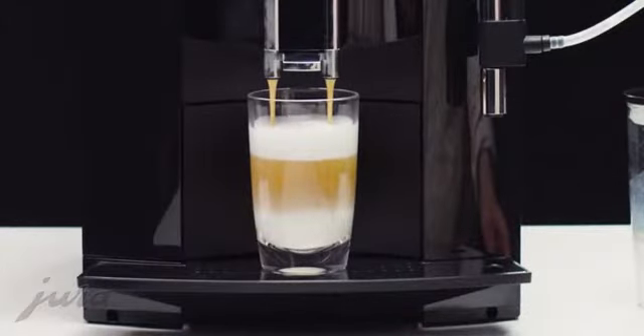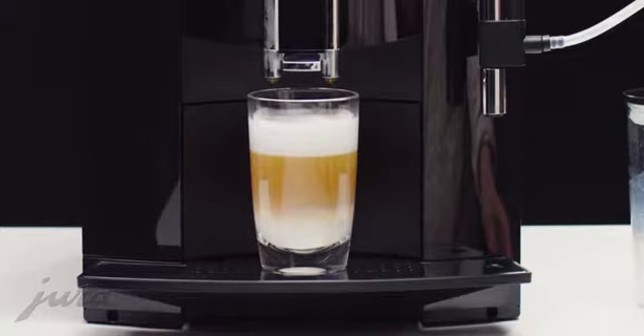The revolutionary fine foam technology ensures unique milk foam quality with a fine, feather-light consistency.